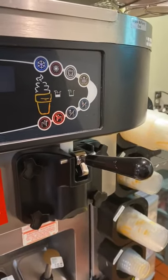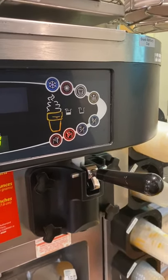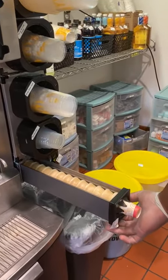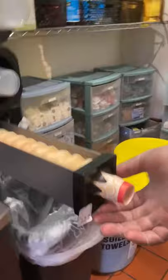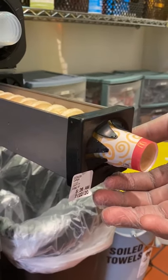On the shake and ice cream machine, we can make three different types of ice cream desserts. We have our ice cream cones, and there is a timer on it because any type of food item has to have a secondary holding time on it. Ice cream cones are good for one day.